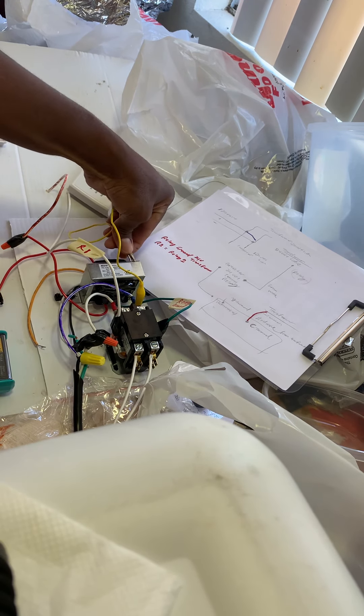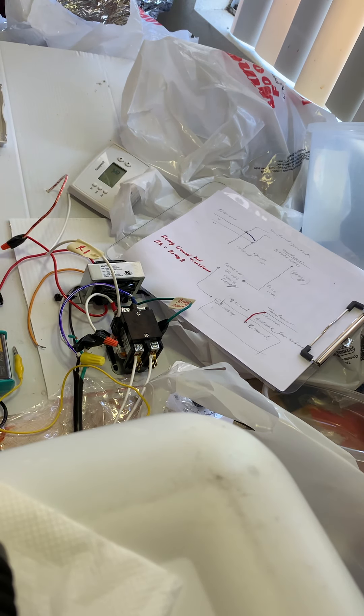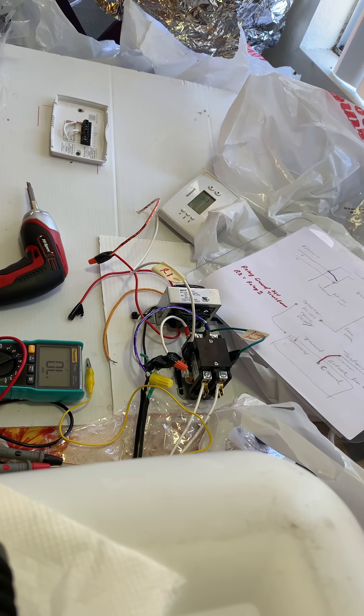You don't want that to happen in an HVAC system. Best case scenario, if it does happen, it'll blow the fuse. Worst case, it'll fry the electronic control board — which those are expensive, by the way.